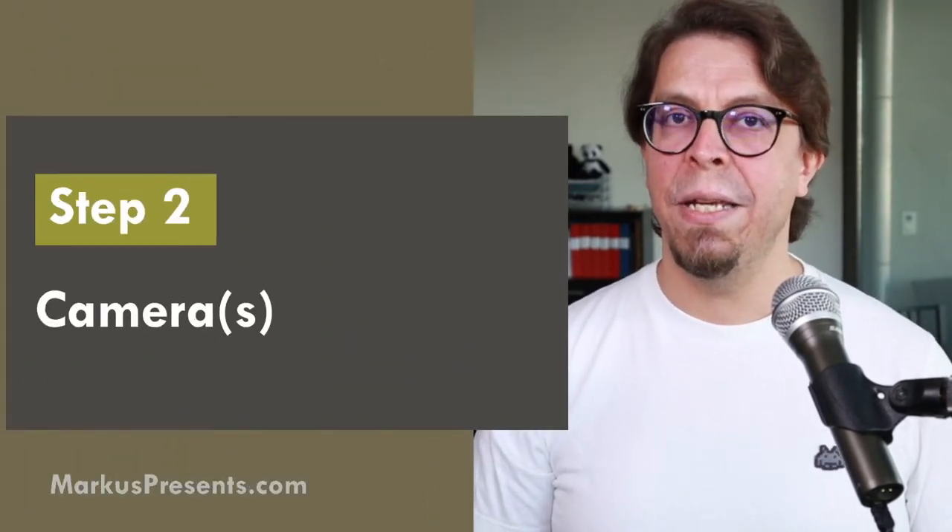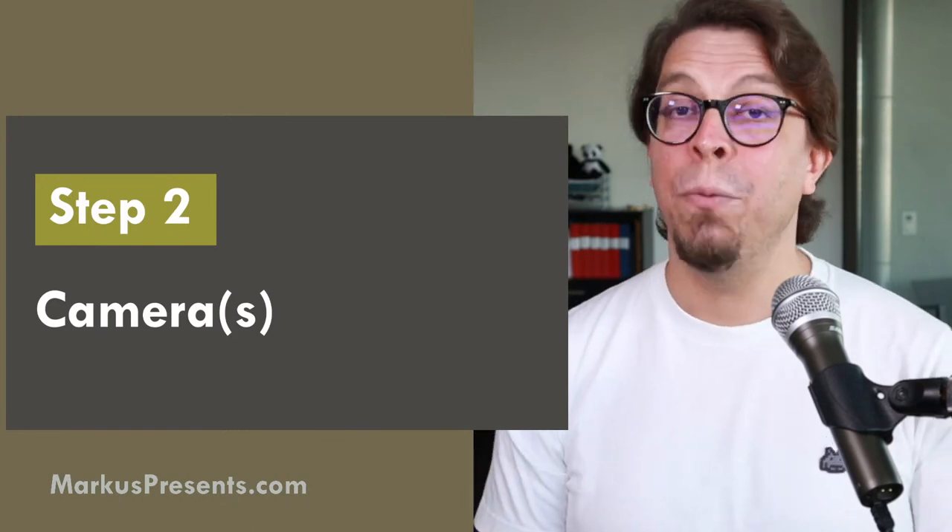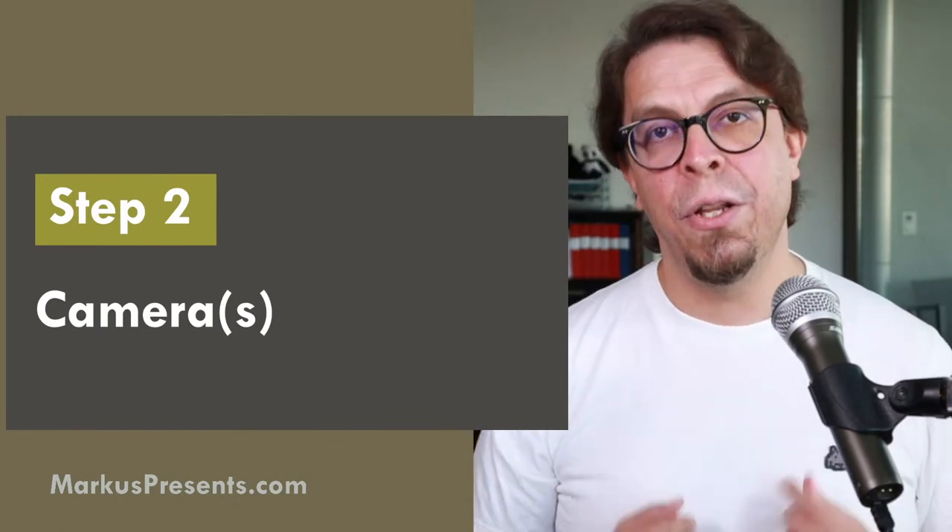Step number two in a great hybrid meeting is cameras. This could be one camera at a bare minimum, but most likely you're going to need two or three cameras. The point of the cameras is to make sure that the people joining the contest online can see the speaker or presenter — that is the most important point. A secondary priority is to show the audience to the online participants as well, but for contests, the most important thing is that the speaker is clearly visible.